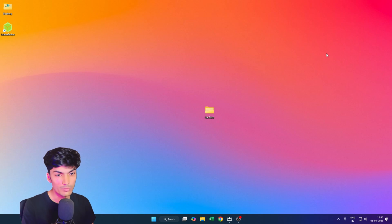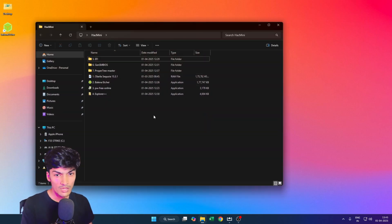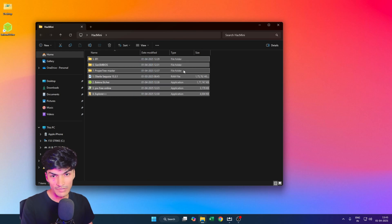Once you have confirmed your system is compatible with macOS, the next thing we need to do is create a USB installer. We will be requiring these seven files — links to all of them are in the description.